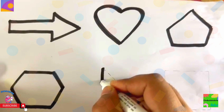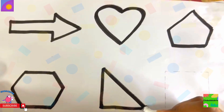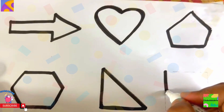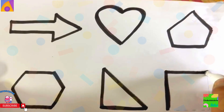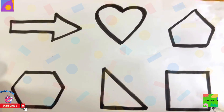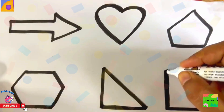This is right angled triangle. Square. Yay, lovely, isn't it?